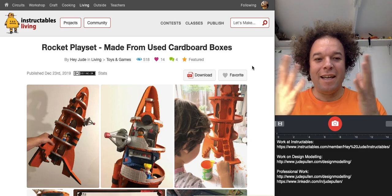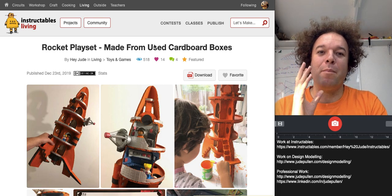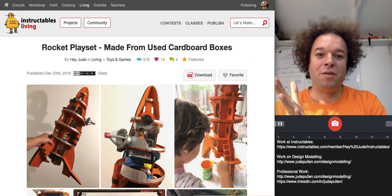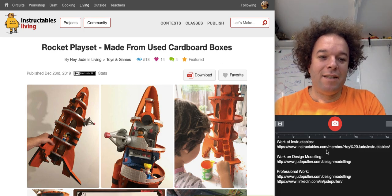Hello there. So this is, as I'm calling it, a scroll through on one of my Instructables, which is essentially an online guide of how to make stuff. If you haven't been to Instructables.com, it's absolutely incredible — go check it out and you'll be able to navigate to my specific page, which is Hey Jude.